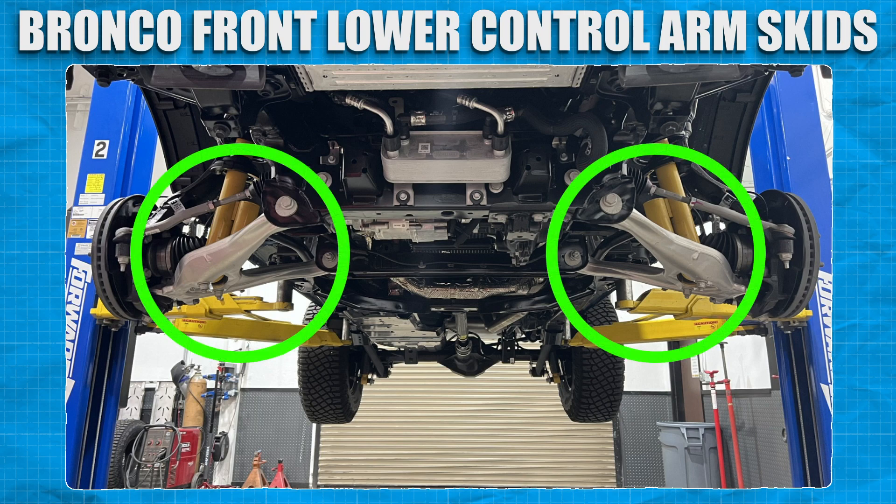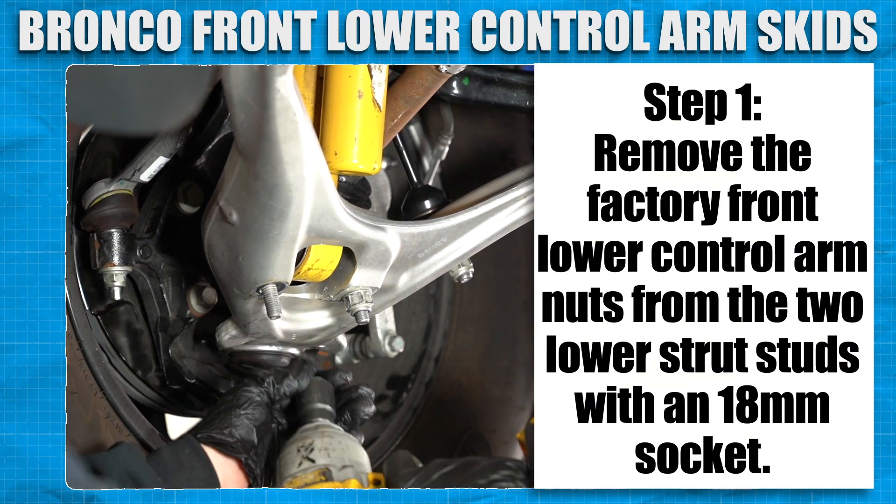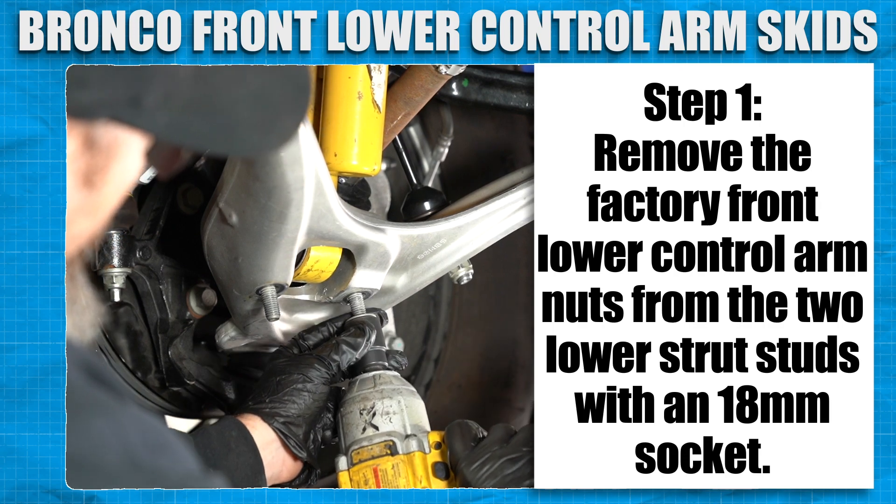The pieces we will be installing are located right here under the vehicle. Now we'll start by removing the factory front lower control arm nuts from the two lower strut studs with an 18 millimeter socket.